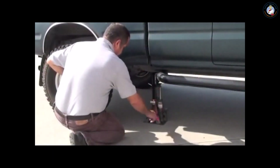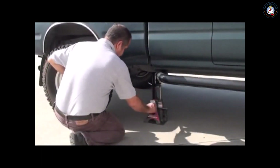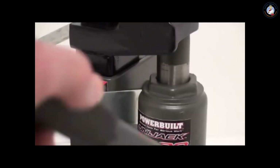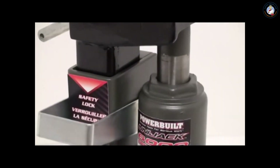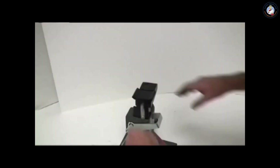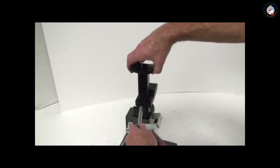Here's how the UniJack works. Make sure the release valve is closed, then just pump the handle to raise the support arm. As the UniJack lifts, a ratcheting safety latch automatically drops in place to secure the lift arm in position. For an added lift range, simply pull the pin and raise the ratchet bar extension.